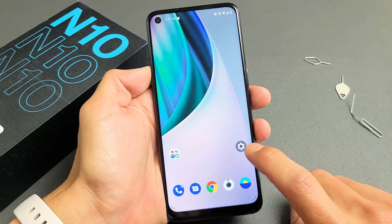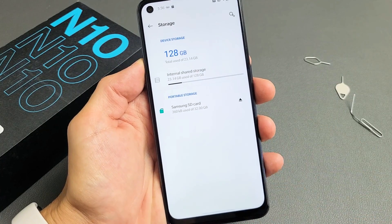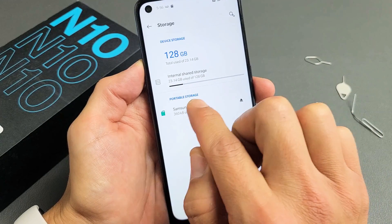Go ahead and tap on Settings. Then from Settings, scroll all the way down until you see Storage. Tap on Storage right there. Now look down here — this is your internal, this is your external or portable. Your SD card here is under portable storage.